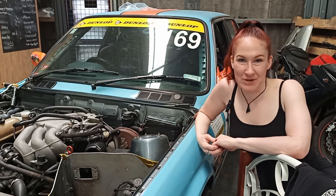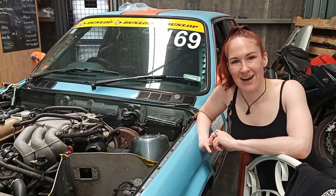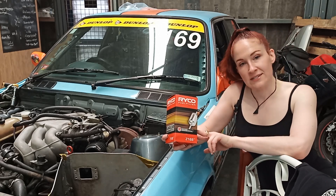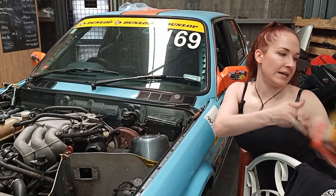Hey guys and gals, welcome back to the channel. I'm your host GearHookGirl and today we're doing a very quick tutorial on how to change the fuel filter in your E30 320i. We are using a Ryko Z168 fuel filter for our M20 engine.